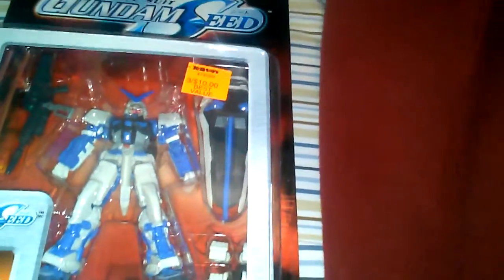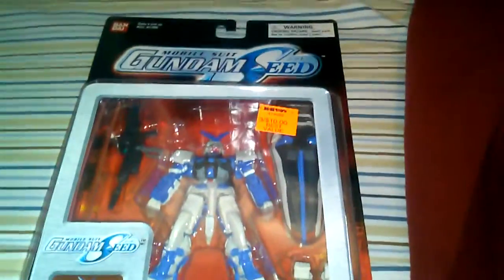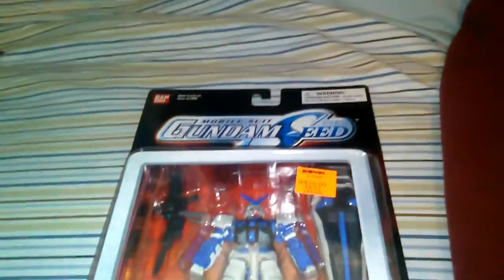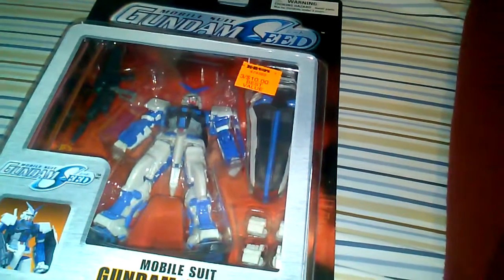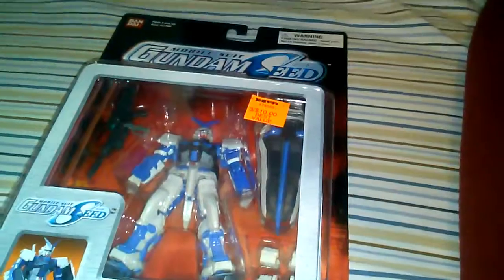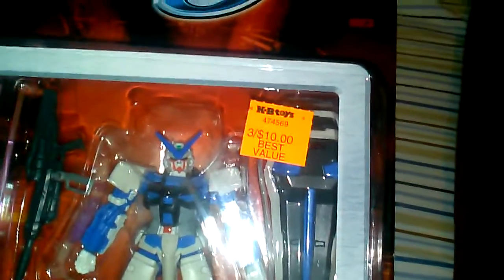I wish I would've been at KB Toys more. We had a KB Toys in Lake Elsinore here in California, in the outlets. They eventually closed it down because I guess it wasn't making business. Some of their prices were okay, but you would find some cool-ass figures at KB Toys. I remember picking up a Sub-Zero Mortal Kombat figure with these freaking badass hook blades. Just awesome toys, though some were a little pricey, but they always had sales.